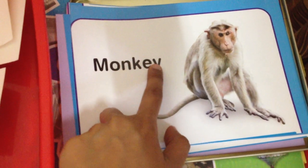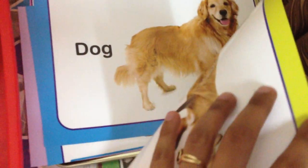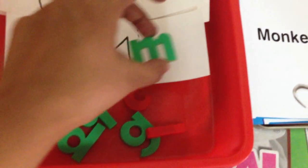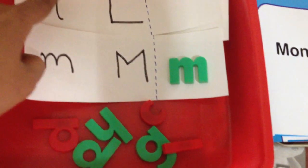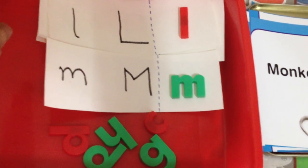We have these animal cards and we're going to focus on what each word begins with — so monkey begins with 'mm', dog begins with 'd'. We have their corresponding beginning letters here. We'll go through the lowercase and uppercase of all the starting letters and match them. I generally give him one or two letters max on his rug at a time — it's important not to overwhelm the child and to keep things simple.